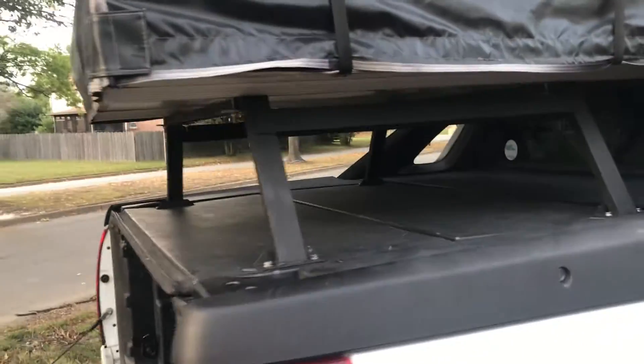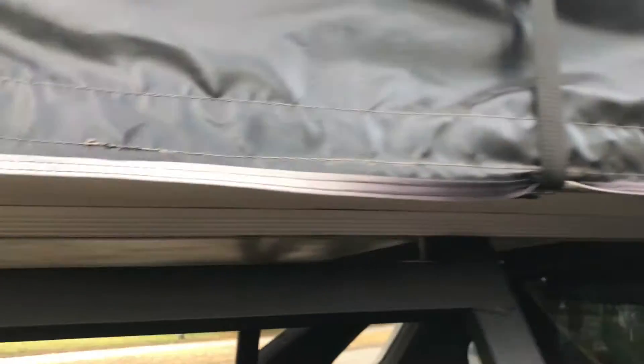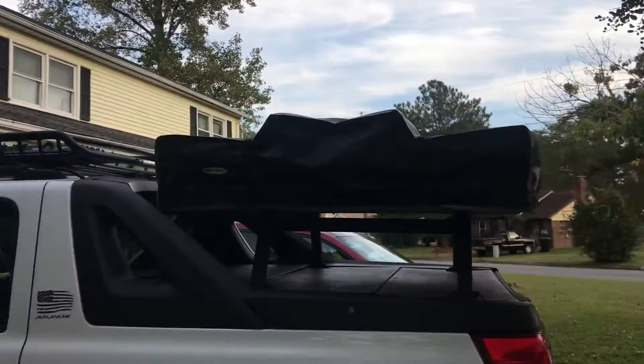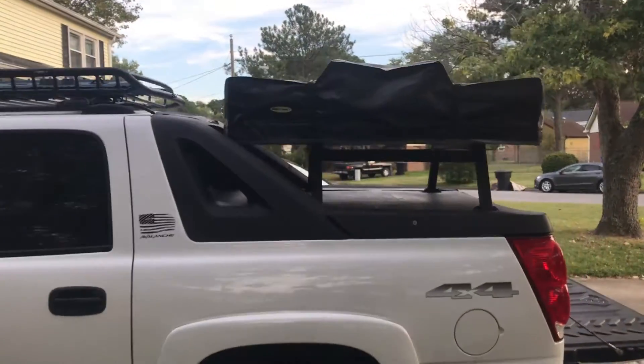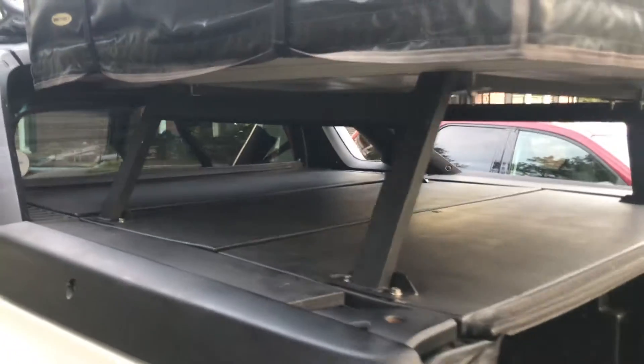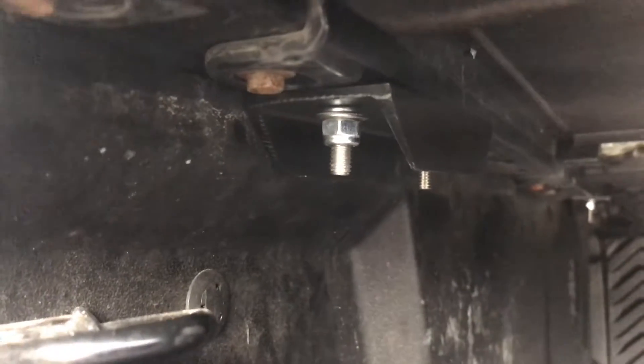Everything is drilled and bolted in place, and the tent is secured. I measured it out so there's just enough space for the tent mounting channels to work out well. The tent now sits almost perfectly level with the top of the roof rack, which is exactly what I wanted. I also have options to mount things on the sides. To show how I mounted it underneath — I removed the rain gutters below and put extra little brackets against the bottom of the mounting channel, then drilled through and ran bolts all the way through with lock nuts.